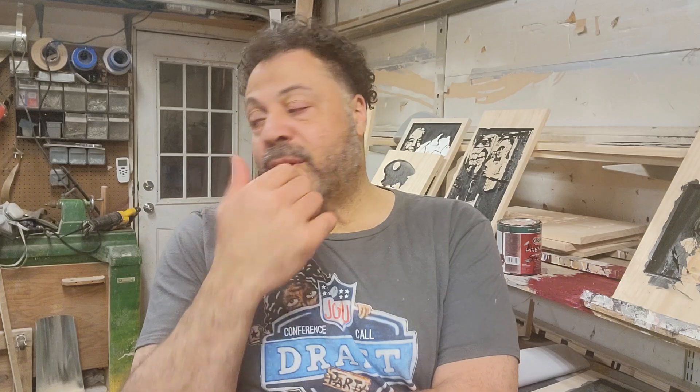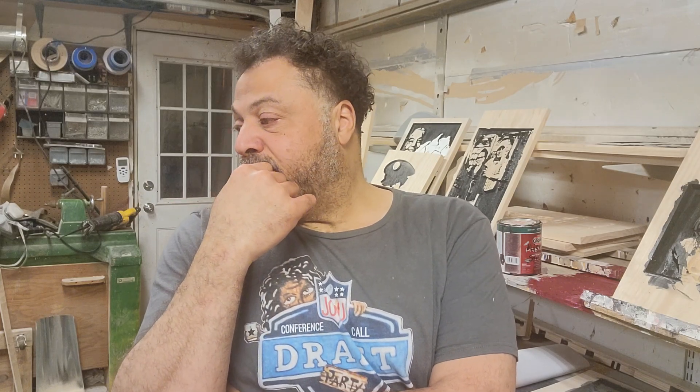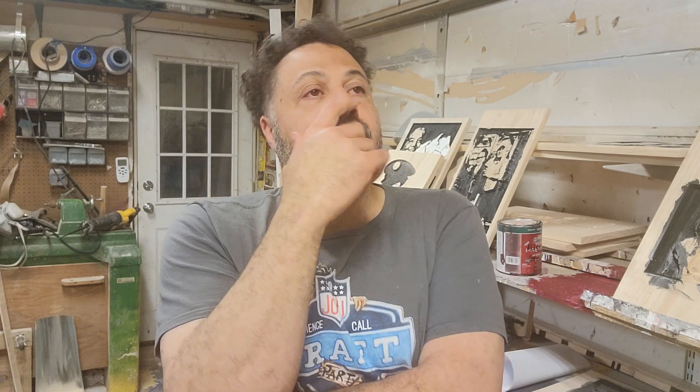Hello, good people! Mark Holmes here, and as always I appreciate you guys watching and being part of the Jobu Sports Report, as well as my day job — which is this one here — that sometimes turns into the night job as well.